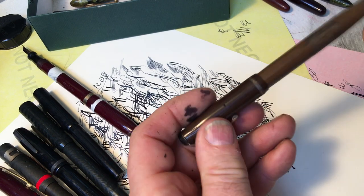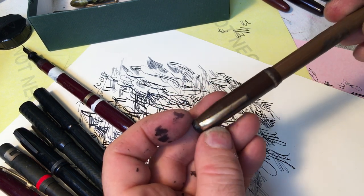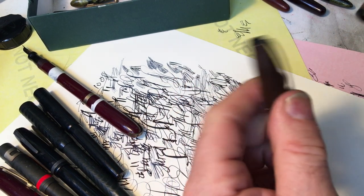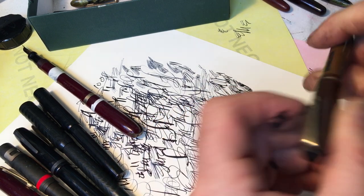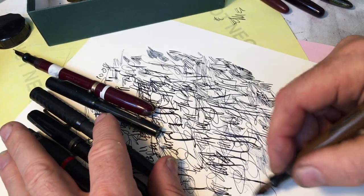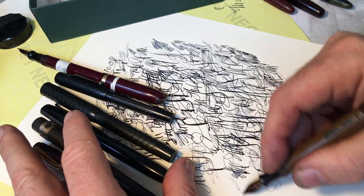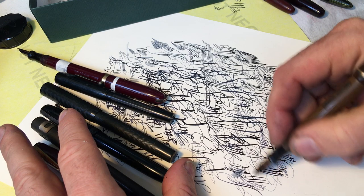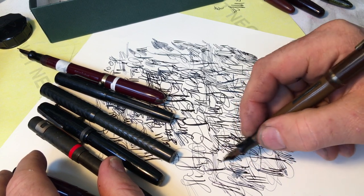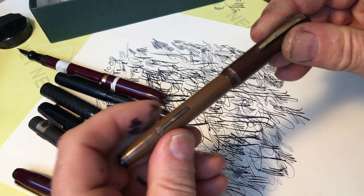Here's another pen that a collector doesn't care about because I don't know if this is mismatched or if this was an attempt at beautification, but they did belong together at one point. You have the same sort of trim on it. Sometimes barrels and caps change color based on the sulfur emitted from the rubber sack, but usually they get darker. I have some pens where they are two-toned, like saddle shoes, because that was the design. So this might be two different pens put together, but they're from the same company and they fit together.